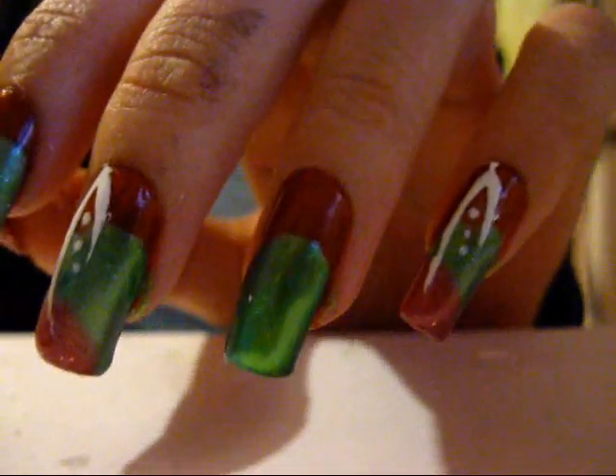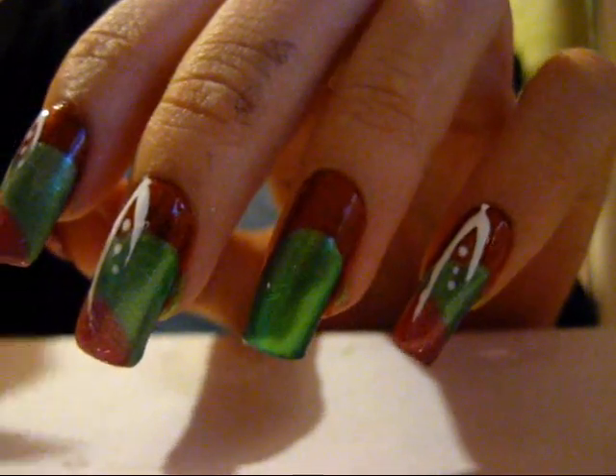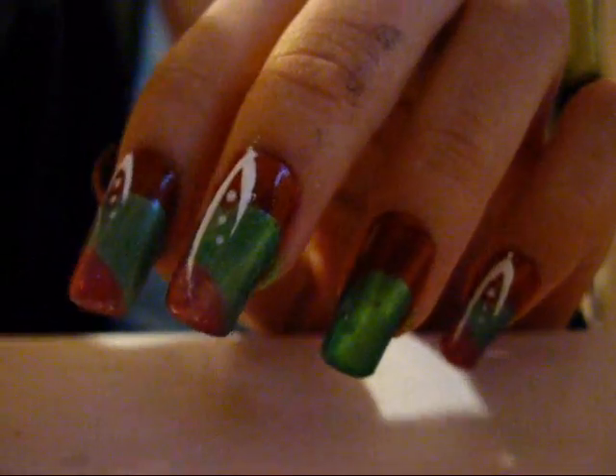Now I have the green polish on there — I put two coats — and now I'm going to do the pink part using Sally Hansen Hard as Nails in Strawberry Icing. Since this color is very light, I'm going to do about four coats.